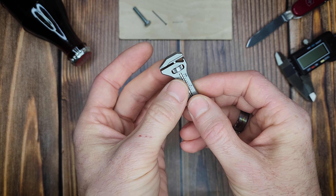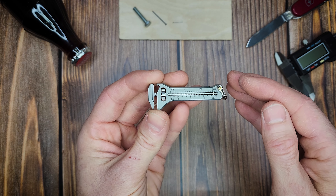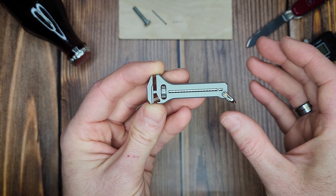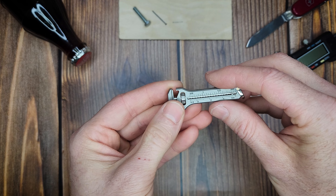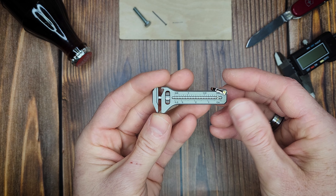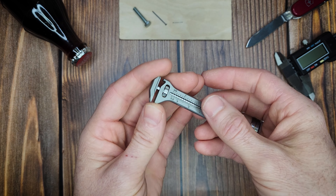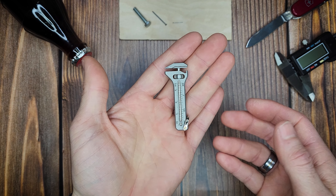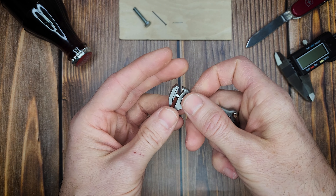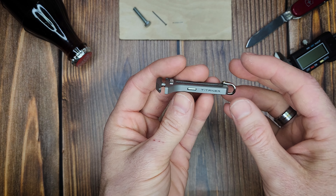It is a very fidgety little multi-tool. Before I get into the utility of this, I want to talk about how I can see myself using it. With this being such a small little tool, it's not going to be the best at anything — not the most convenient, won't get the most leverage. But if you carry this on your keychain, attach it to a zipper pull on a hoodie, or on your EDC pack, I can see it come in handy. Maybe if you didn't have any other tools with you, it might end up saving the day.